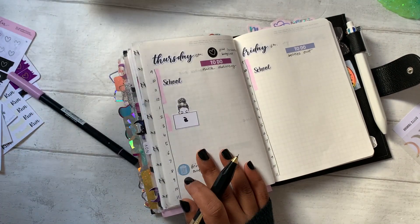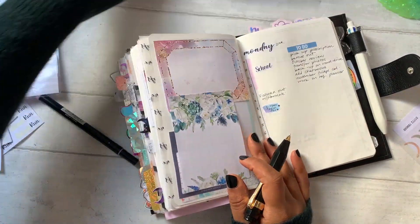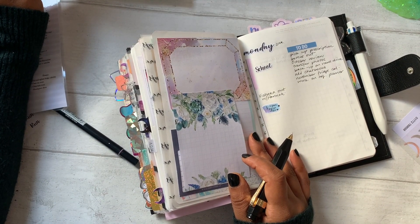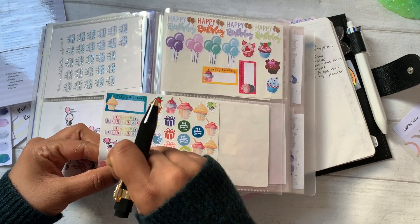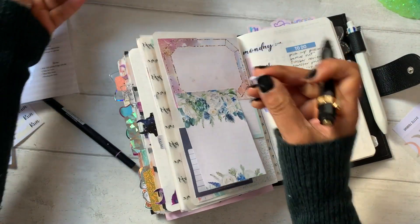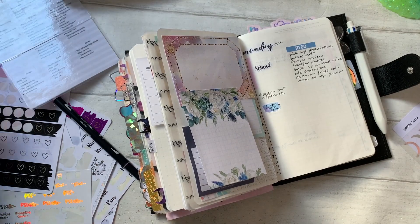Actually, today is my dad's birthday — his 60th! We already celebrated yesterday with a little family tea party, but I'll give him a call or FaceTime with the kids this evening. I'll put that on one of these stickers in the planner.